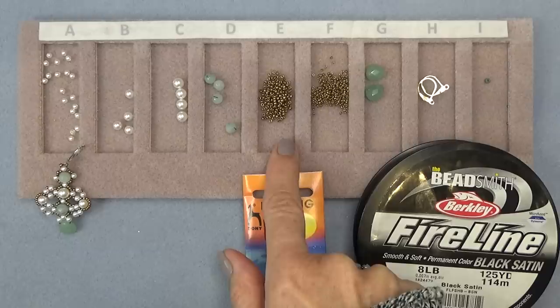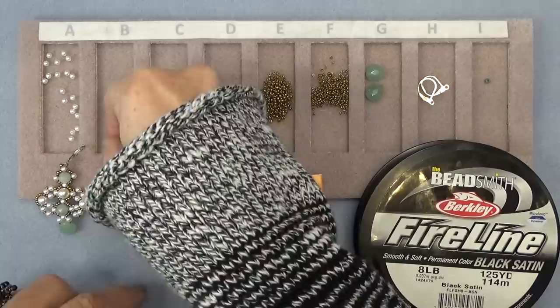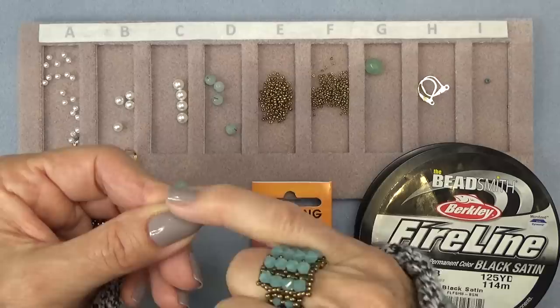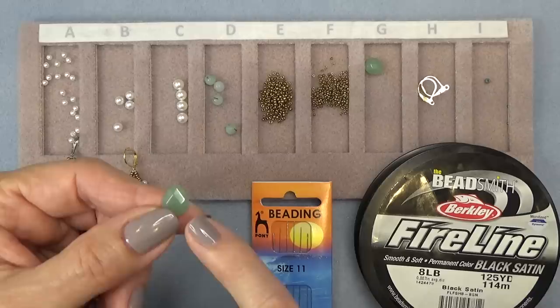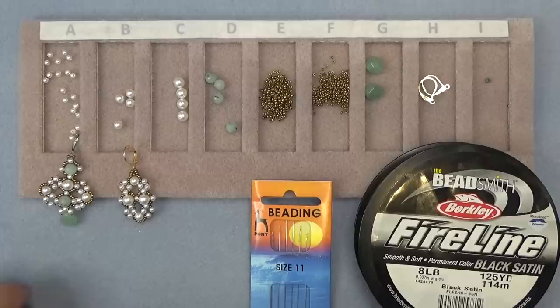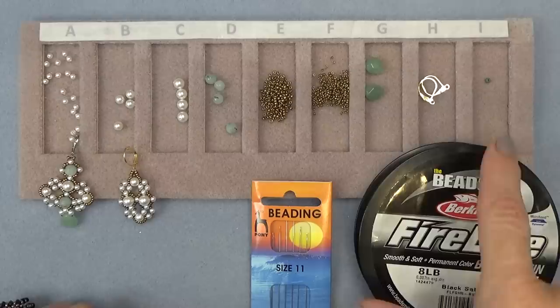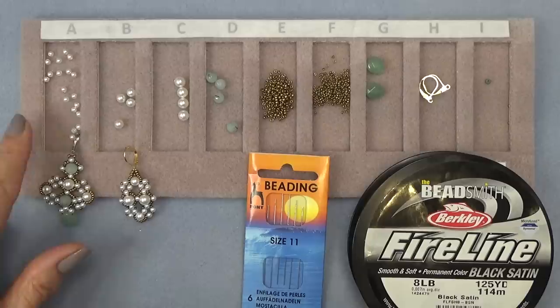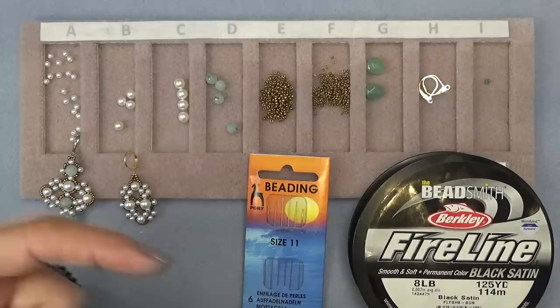You'll need some 11-0 seed beads and some 15-0 seed beads. If you're doing this version, you'll need two drops — the briolette style drops where the hole is horizontal. I ordered these on Etsy and got a huge strand; it was surprisingly reasonable. I will link that shop below. You'll also need two ear wires, a stop bead, 8lb FireLine, size 11 thread, and maybe a size 12 beading needle — I keep the 12 handy. Don't forget to look for the coupon codes for the tray and mat in the description so you get your discounts.